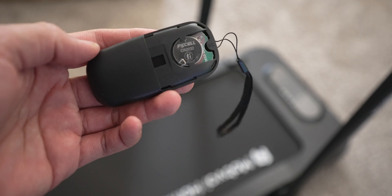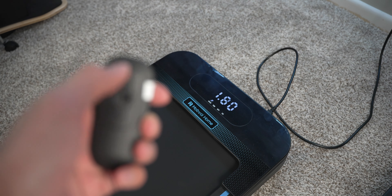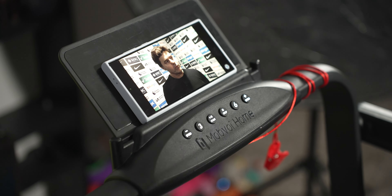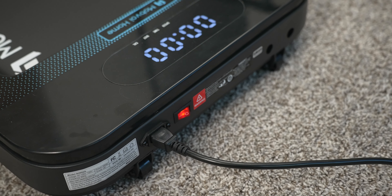Both treadmills start the same way — via the controller, which comes pre-synced out of the box once you remove the plastic tab to turn the battery on. It starts and stops the treadmill and adjusts the speed. The concern is what happens if you lose it. With the Treadmill SE, you can use the physical buttons on the top frame, but only when the frame is up in running mode. The walking pad has no physical start button other than the on/off switch, so if you lose the controller you may be out of luck.